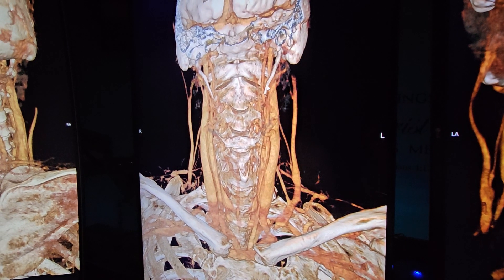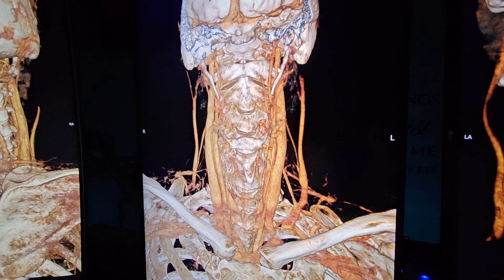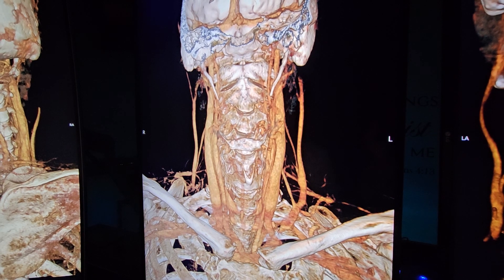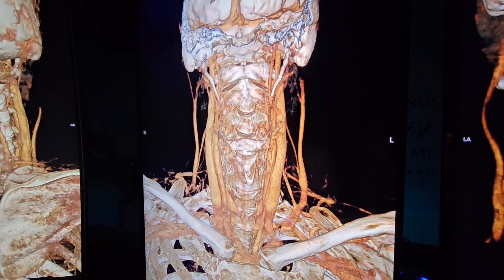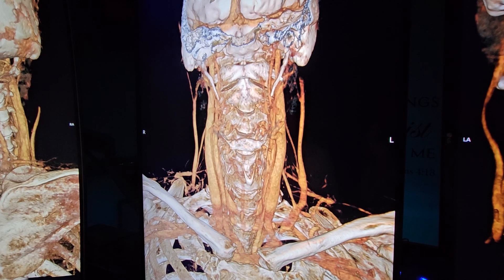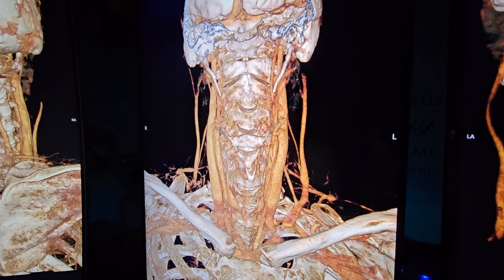These are the elongated styloids on both sides. High-grade jugular compression, bilaterally on both sides. Co-dominant system — the atlas and the styloid processes are totally choking the jugular veins right at that level on both sides.